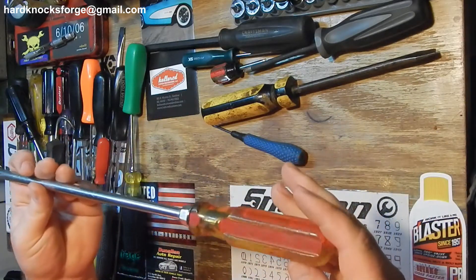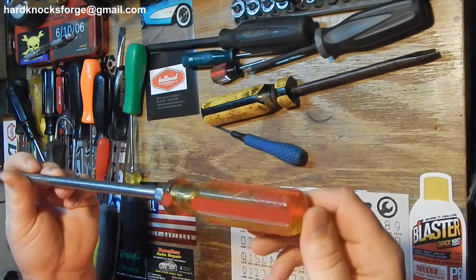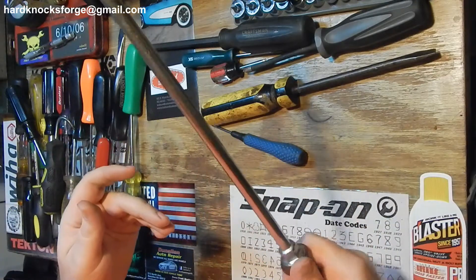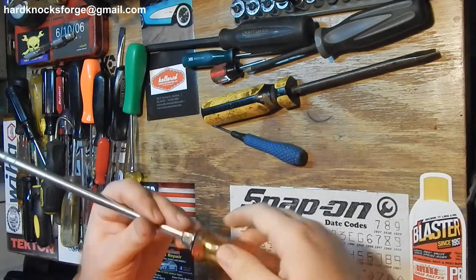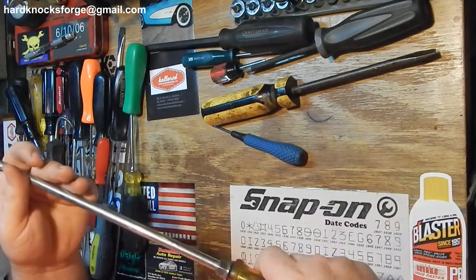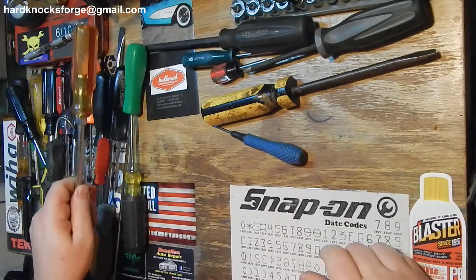This is a Mac Tools handle. Reminds me of Proto, don't know why, but it's a good handle. You can get your fingers in there if you need to, and there are little cutout grooves. Not bad. This one's big enough to make a fairly decent pry bar.